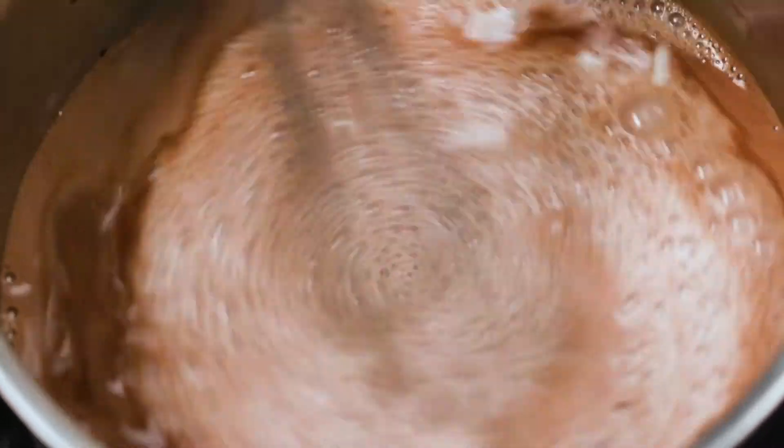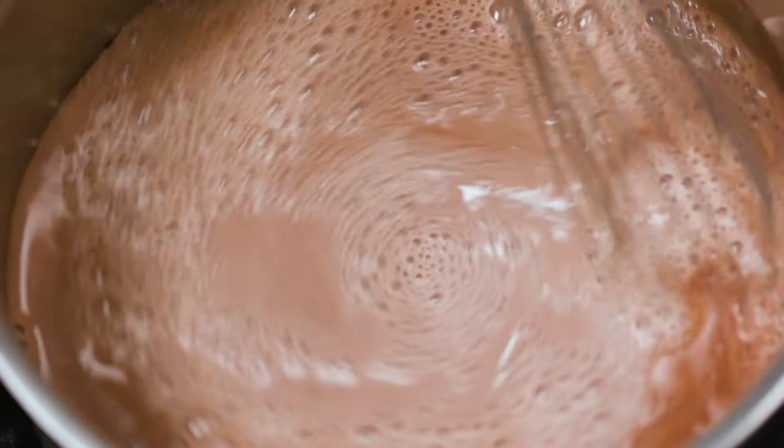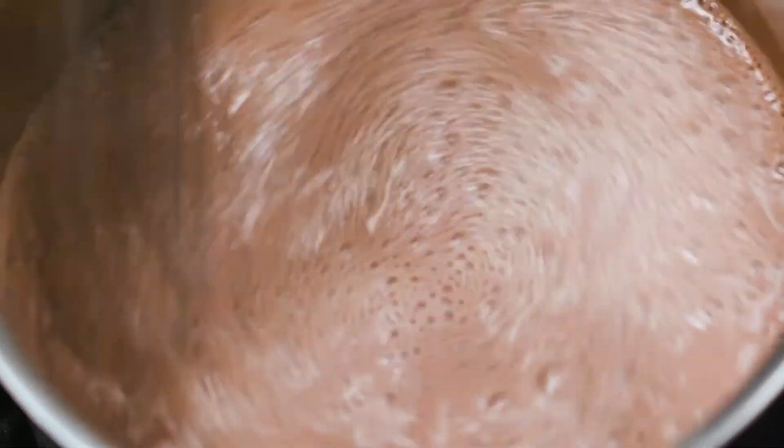Make sure your stove is at a medium to medium-high heat level at this point, and also make sure that you stir occasionally to prevent burning to the bottom of the pan.